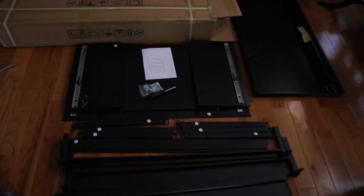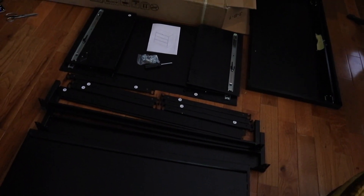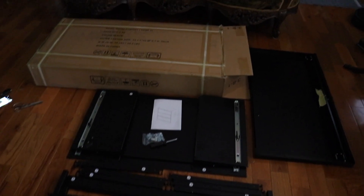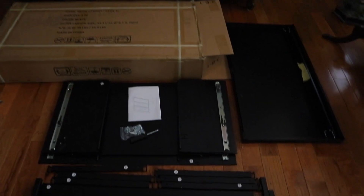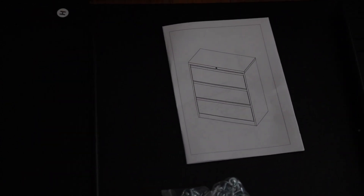This right here is the contents of the first box. I'm now going to go ahead and open the second box and then get started on putting everything together. It does come with screws, a screwdriver, and an instruction booklet. The instruction booklet gives you both steps as you go along and also a diagram